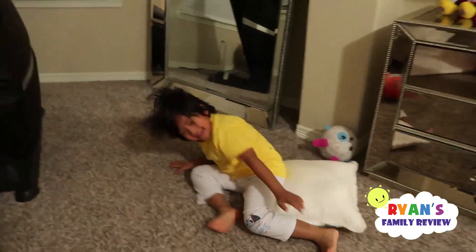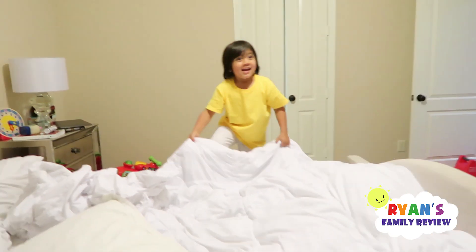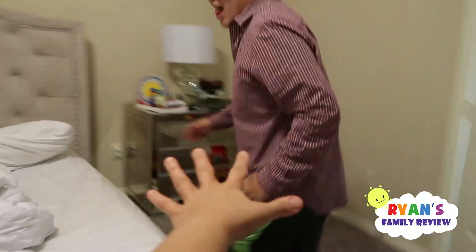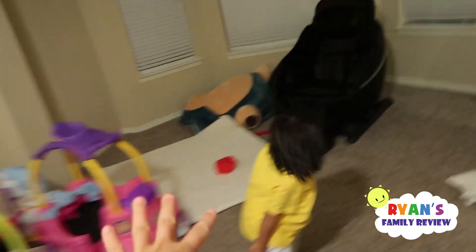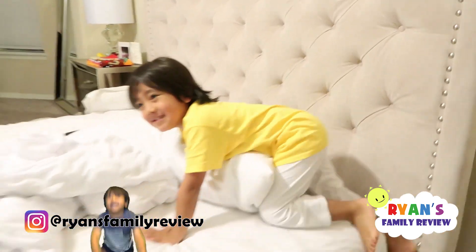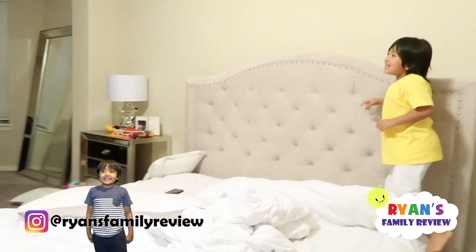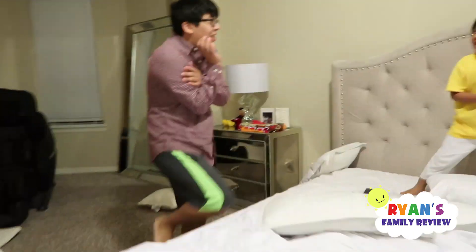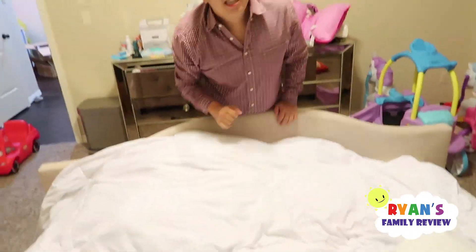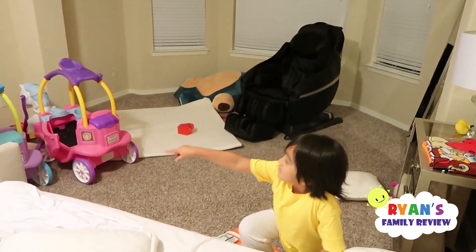Got you, Ryan! Who's it? Okay, I'm playing too, Ryan. You secretly tried to call Mommy. It's on! Base. There's no base. Daddy's it! Daddy's it on the bed and we'll be over there.